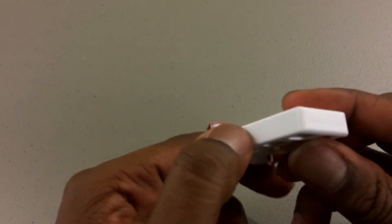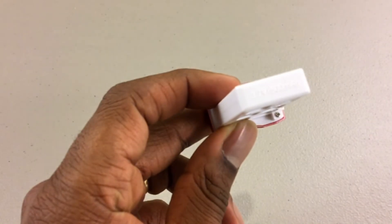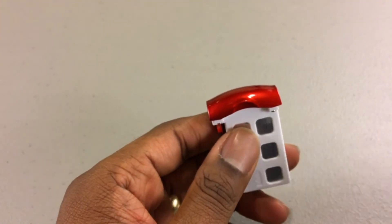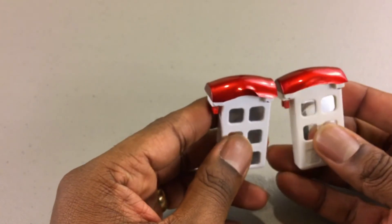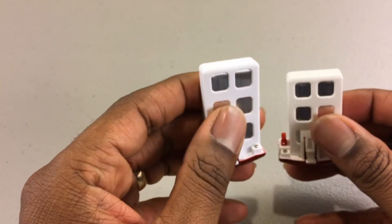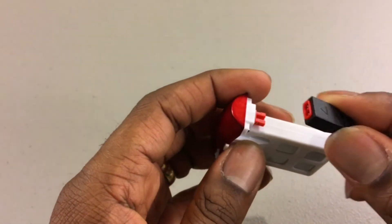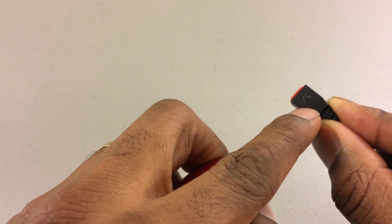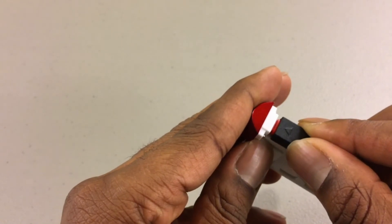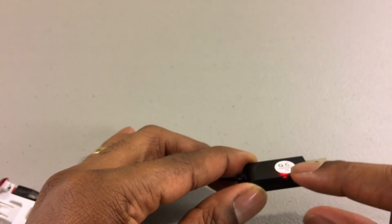SYMA decided to go with a proprietary battery this time, which might be unfortunate for those who have previous X5C models and want to use prior batteries. This one comes with two 3.7-volt 500 milliamp-hour proprietary batteries. The good thing about getting this package on Amazon is it comes with two, so that doubles your flight time. To charge, there's an arrow indicating which side is up — just stick it into your PC or wall outlet. When the red light goes out, you're fully charged.